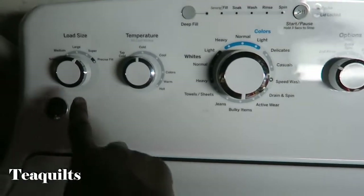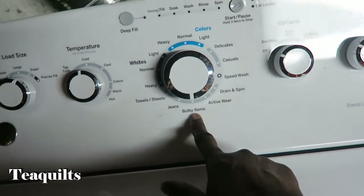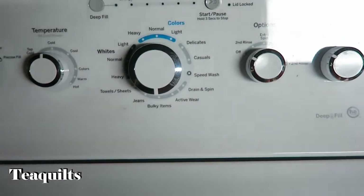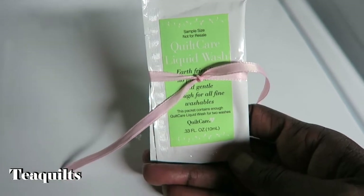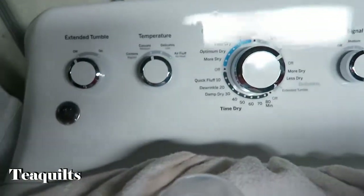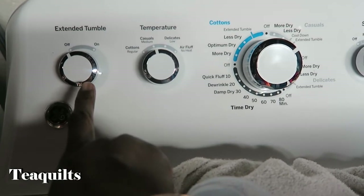We're here at the washer. I used the full cycle cold setting, the bulky items setting, and I didn't do any extra spins or rinses — just a regular wash, no soak. I used a quilt care liquid wash. I don't have a particular favorite; they all seem to work well. Here's my quilt — it's very, very wet — and we're going to put it in the dryer.